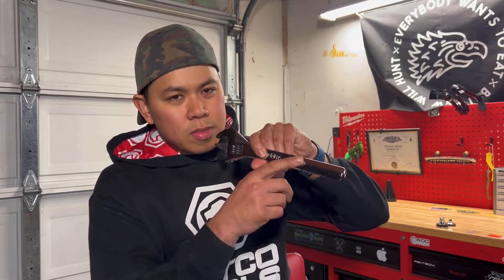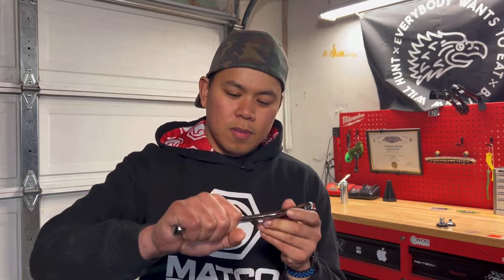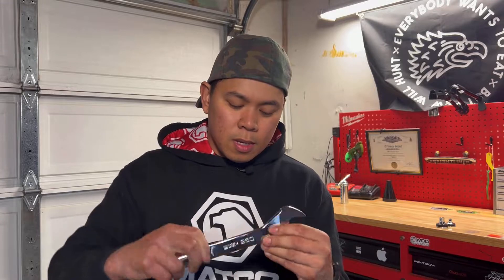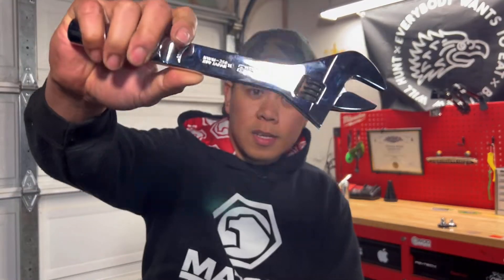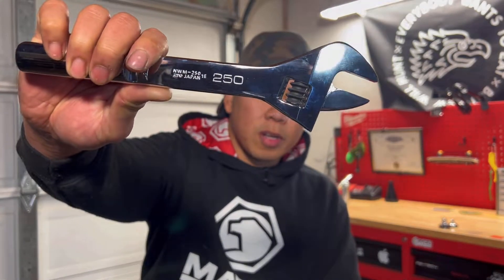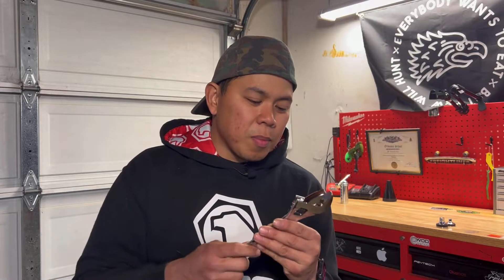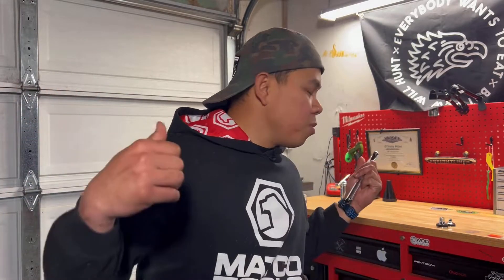It has a little ergonomic indent right here to make it fit in your hand really well. And as you can see, it's literally like a mirror — I can see myself in the way I'm holding it for you guys. It's really, really nice. So let's go in depth and look at this, especially the ratchet. Without further ado, let's go to the bench.